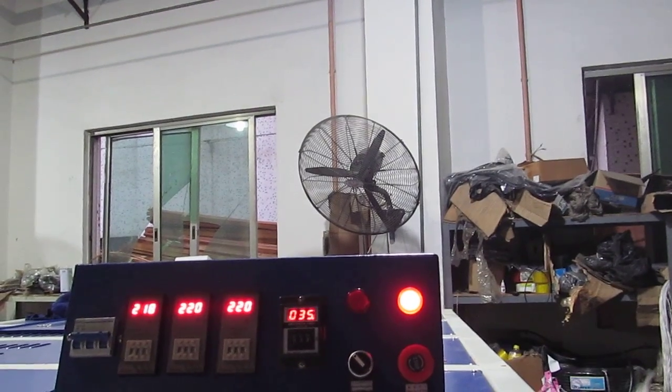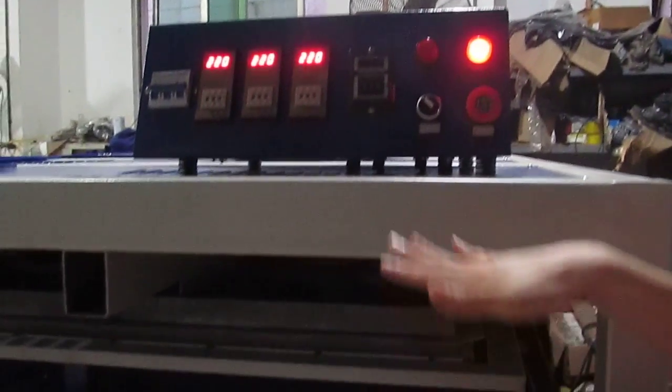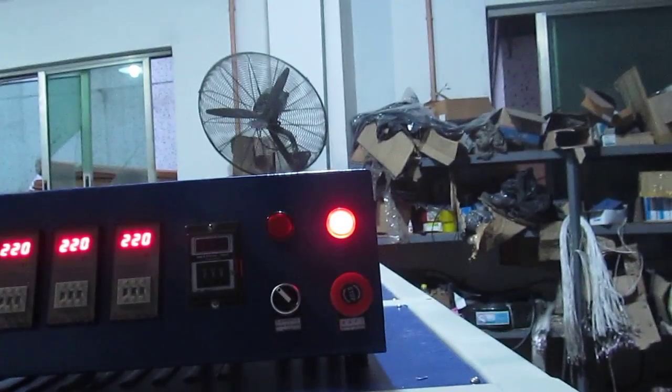This is the oil hydraulic press machine. We have a double oil system — you can see: one, two. The printing is finished. You can see the bottom working plate just pressed down.